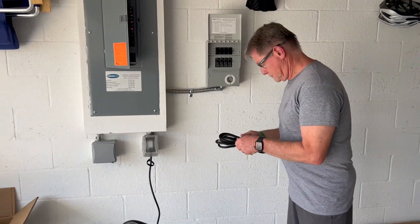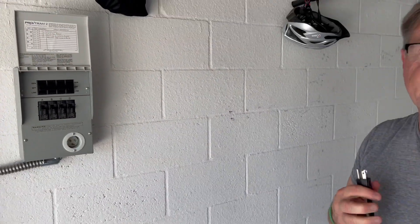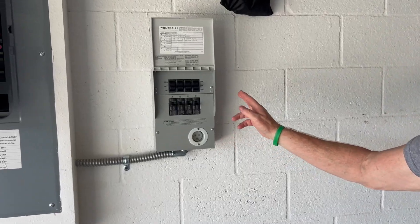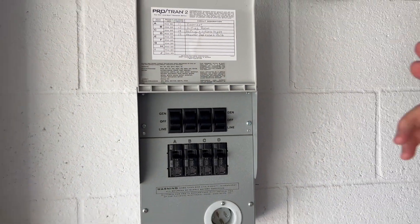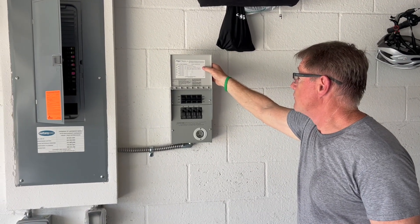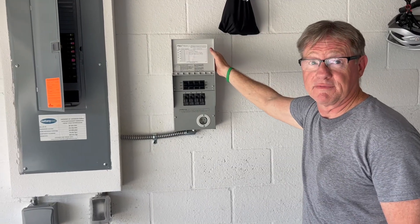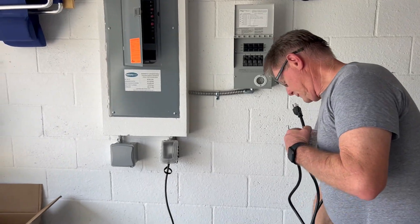We have a four-circuit manual transfer switch that's been installed. It handles up to 20 amps and we've chosen four circuits in the house to keep power to in an emergency. It's been wired to the internet, the living room, the refrigerator, and the master bedroom. The master bedroom includes a portable air conditioner for use during storms, which we've just plugged in so it's drawing power for testing.